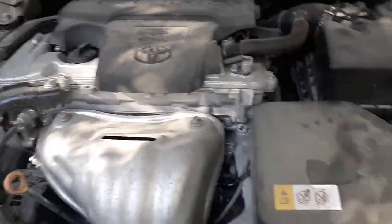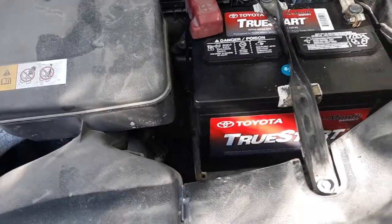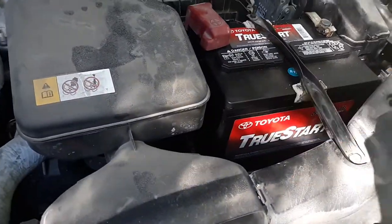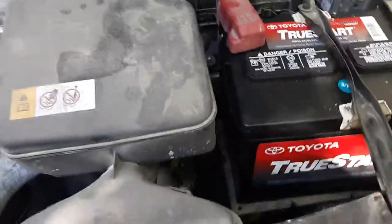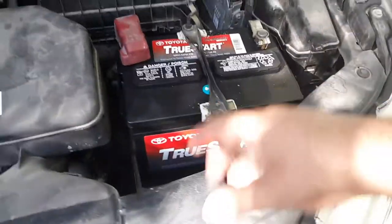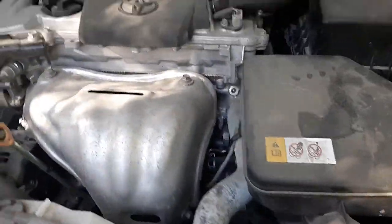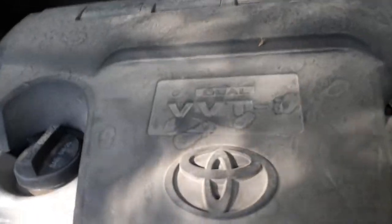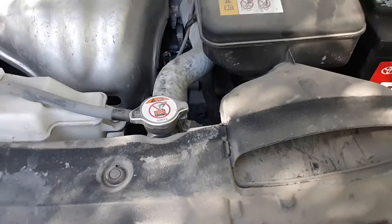We got a new battery here. I bought this battery a few weeks ago — $180, same kind as before, same price. It has an 84-month warranty. These are big batteries. This is a dual VVT, you know, whatever.